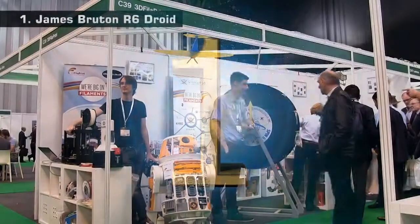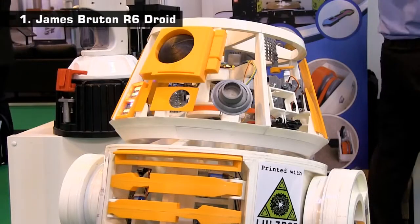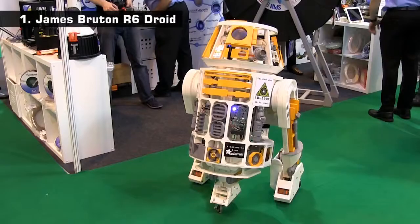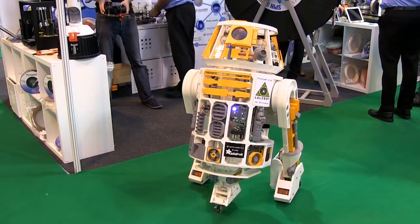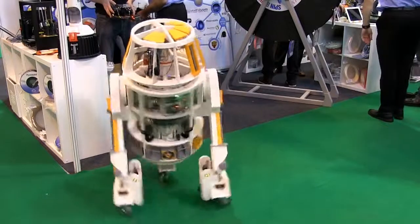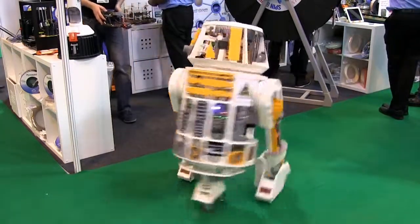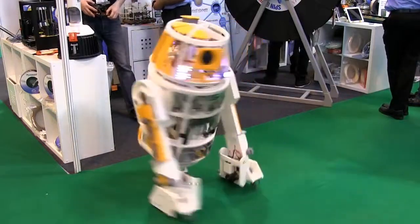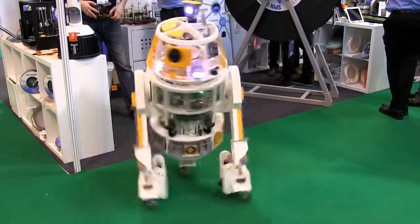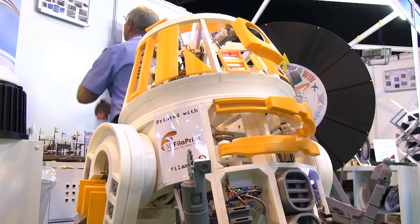Finally, at number 1, on the 3D Filler Print stand, we have this R6 droid from Star Wars. This was made by James Brewton, who runs the X-Robots YouTube channel. All of the plastic parts of this robot were 3D printed in ABS on LulzBot hardware. Granted, the electrical and electronic components are not 3D printed, but once again we have a great example of what can be created using a desktop 3D printer.